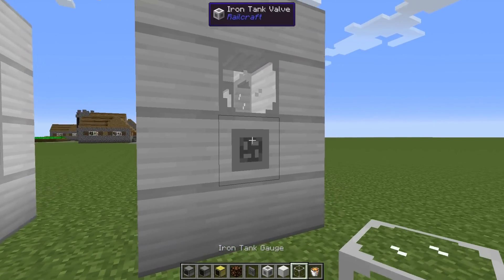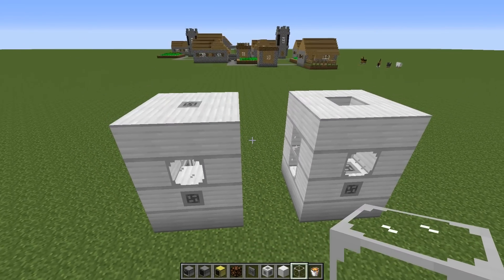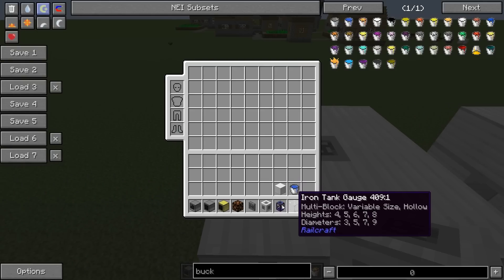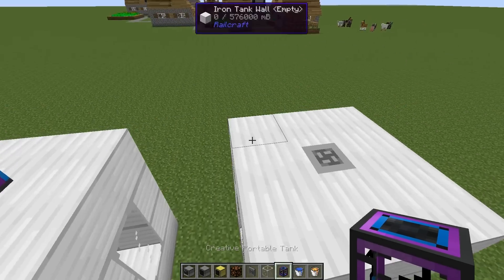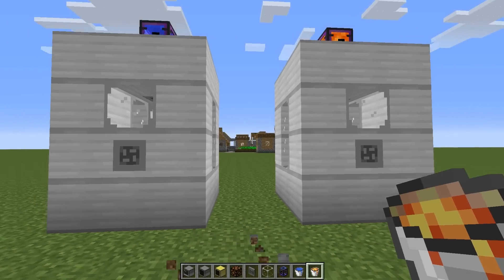So what you have to do if you want to get your liquids out is to place another valve on the side — that should be the same. Let me just prepare this. Up here we have valves, and I'll prepare the last piece with tanks. I will use creative tanks because they are very convenient.